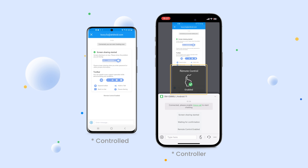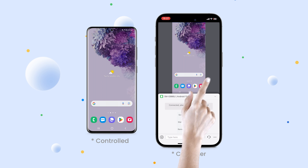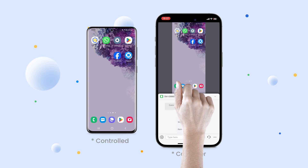After that, you will see the reminder message: Remote Control enabled. Now you can control the Android from your iPhone. How cool is that?